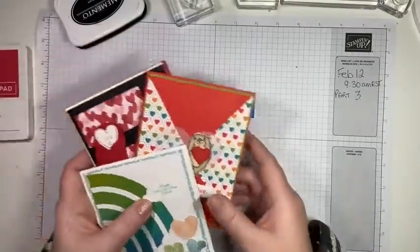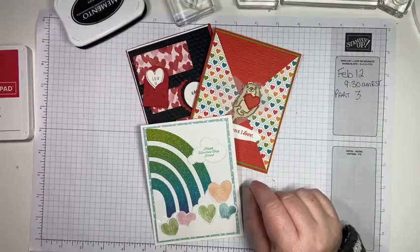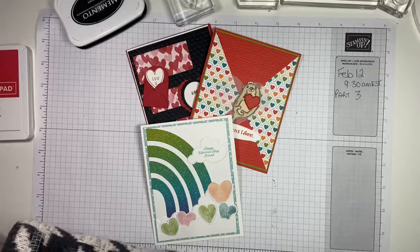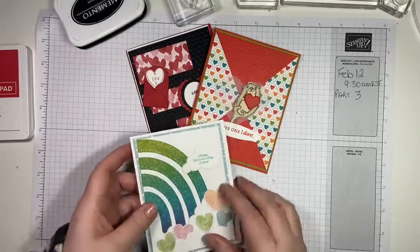I do have a host code here which I will put in the link at the end of the video. If you want to use the host code, or if you want me to help you purchase, you can just email me your order. Hey Sharon, hi Linda — how are you guys? Happy Saturday!